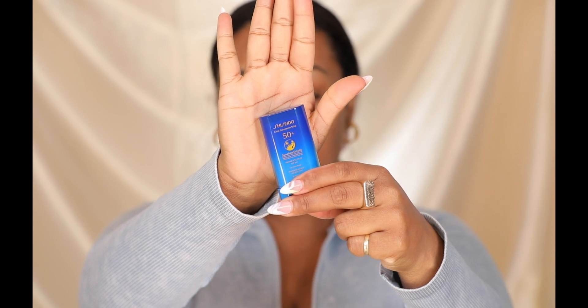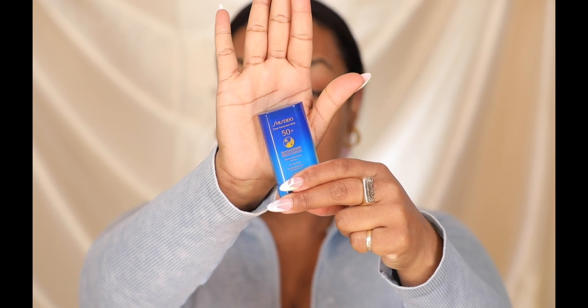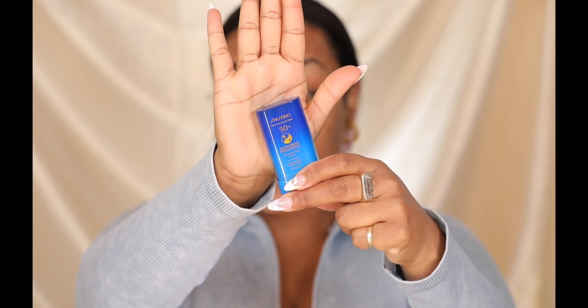This one right here is my favorite — this is the Sichedo Clear Sunscreen SPF 50. No white cast, no anything. It gives you a dewy finish and it just looks normal. It can be worn with no makeup or on top of your makeup, and it's water-resistant for 80 minutes. I sweat a lot, so this is perfect — it doesn't come off.